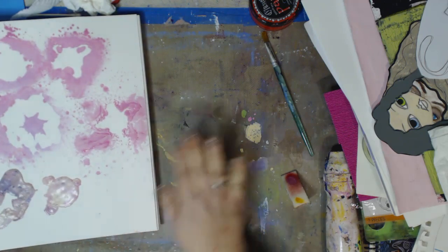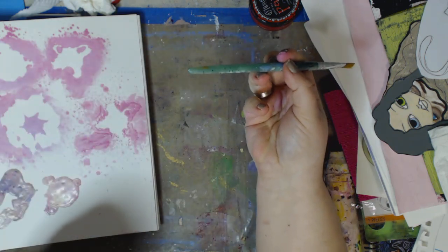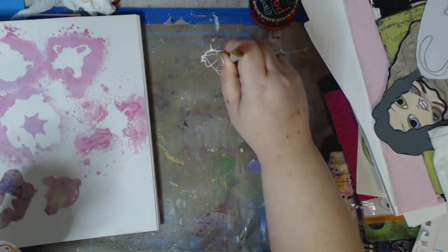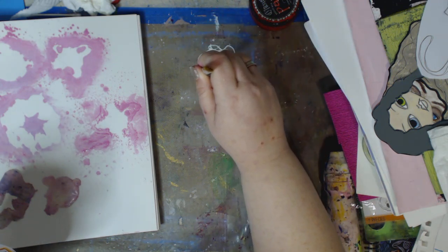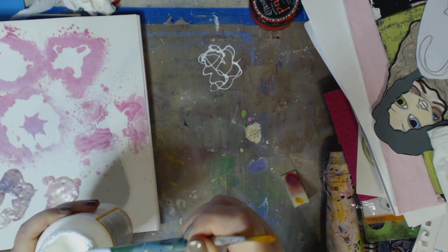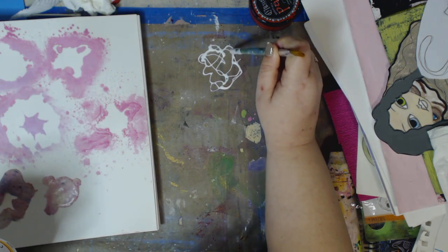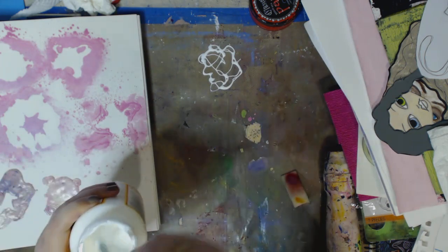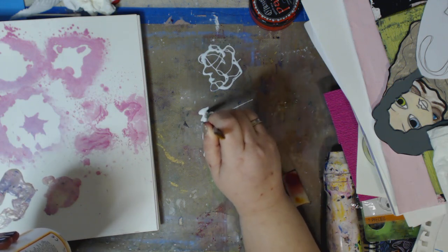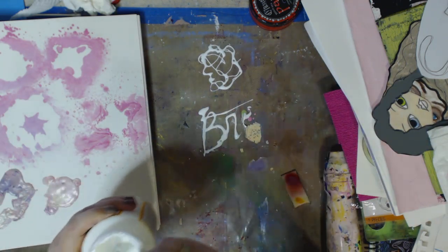I'm going to show you real quick how to make the stencils. Make sure you have your non-stick mat. I have Mod Podge Matte — I'm going to open it. What I like to do is take the end of my brush, go in there and do this, then just kind of go around. You want it fairly thick, I'm not going to lie. The thinner you make it, the more careful you have to be when peeling it up. You can do shapes like that, or you can write — if you're doing a word stencil, just go back and forth to thicken it up.